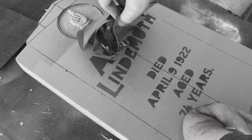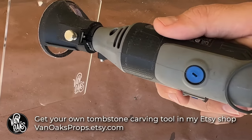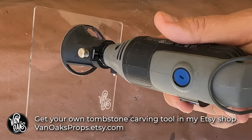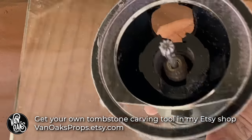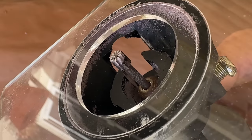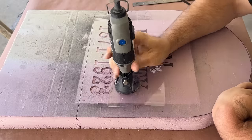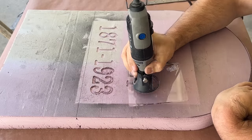And speaking of rotary tools, I'll be using mine with this tombstone engraving attachment that I've found to be really helpful, since it creates a wider base for the tool and ensures that all of your letters are the same depth. I'm also using a quarter inch carving bit, since I have plans for this tombstone that don't involve carving delicate letters. The only thing to do now is start carving.